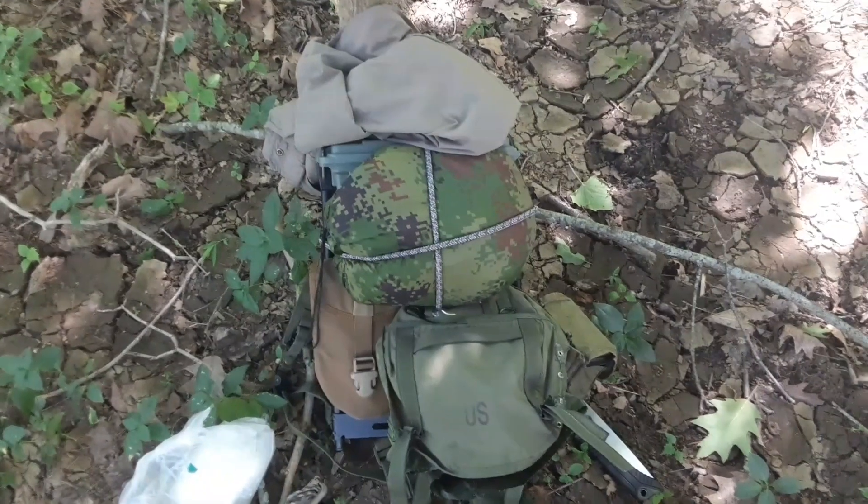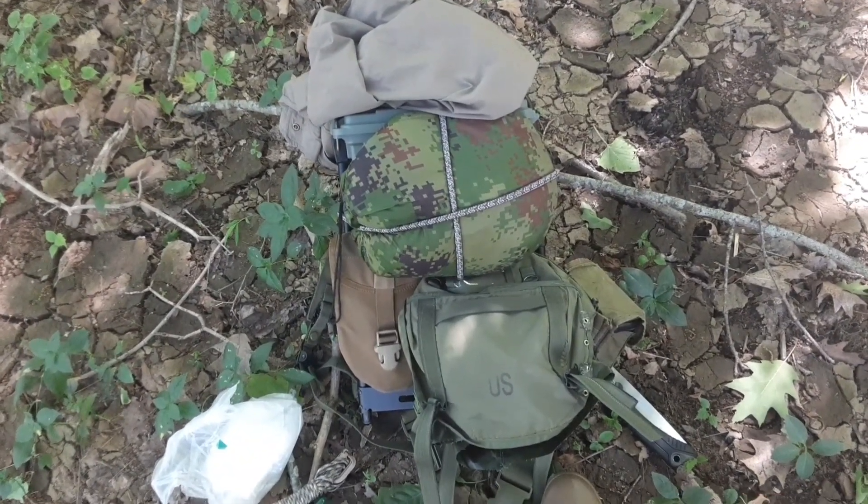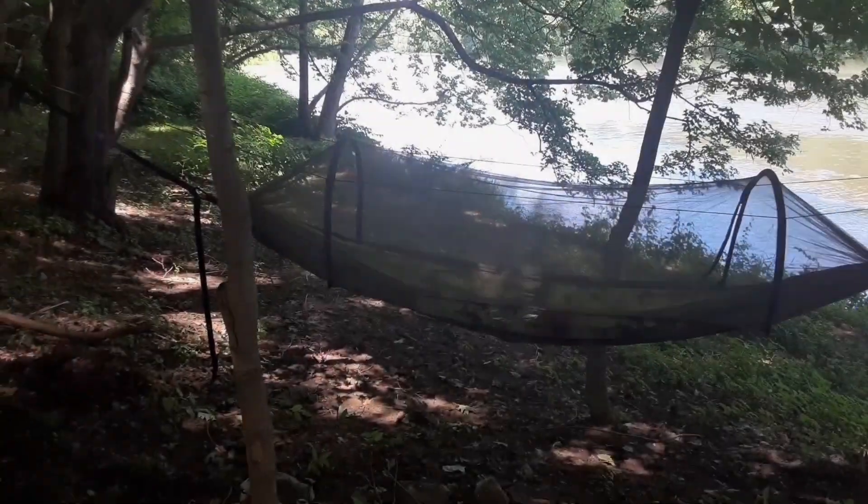I've also got a marine poncho in there. That's what I carried — it's a lightweight setup, about 15 pounds total. All my hammocks are strung up; it actually took me longer to find the little guide wires than it did to set up.